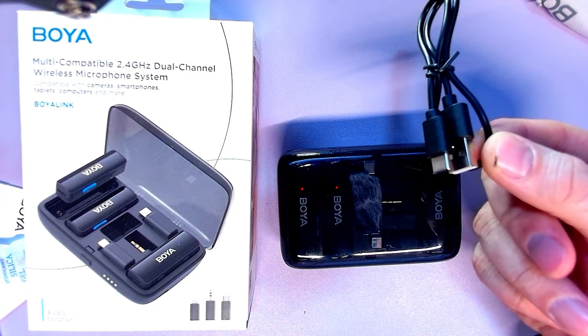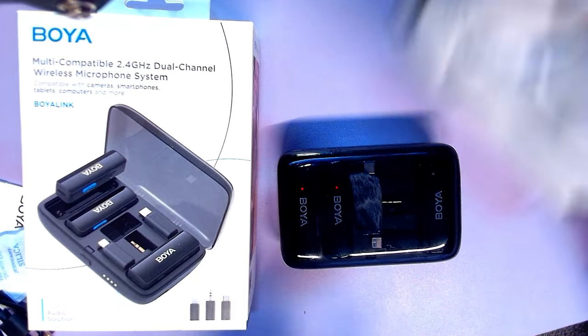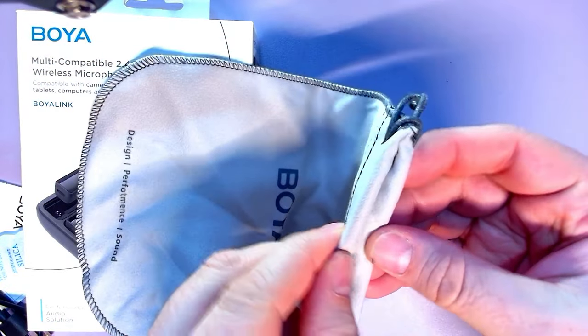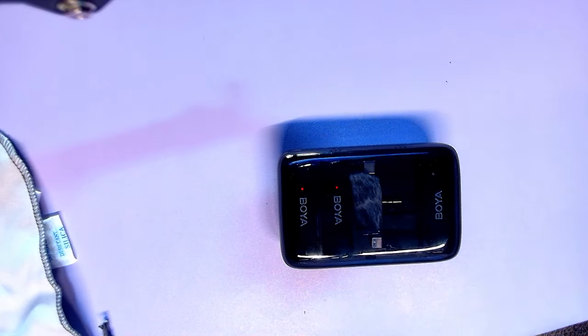We also get a USB-A to C cable, which is for this. We also get a Boya bag — a nice little microfiber cloth-y bag. Not too bad, nice touch. Let's get the box out of the way and go full Boya here.